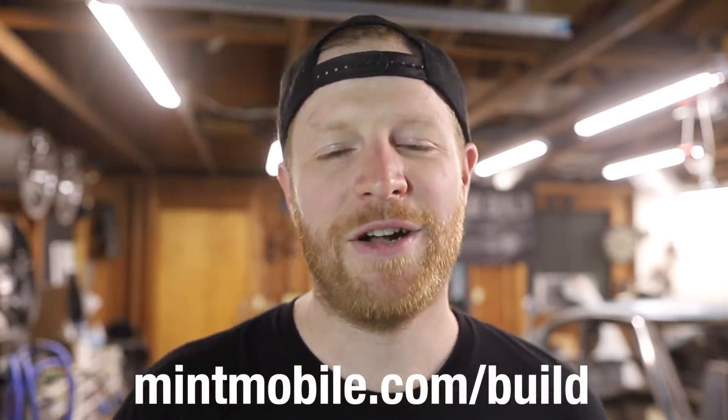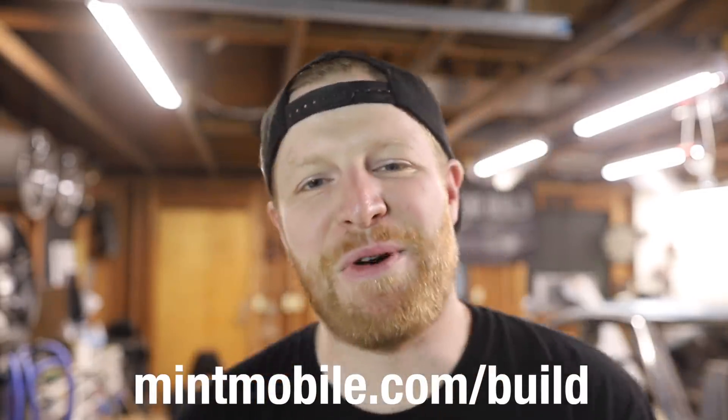Another thing I really like is they have a seven-day money-back guarantee, so if for any reason you're not satisfied, they've got you covered. To get your new wireless plan for just $15 a month and free shipping on your Mint Mobile SIM card, head over to mintmobile.com/build — I'll put it in the description and on screen. You can also go to mintmobile.com and enter the code 'build'. Cut your wireless bill to $15 a month, get free shipping on your SIM card, and there's a seven-day 100% satisfaction guarantee. You've got nothing to lose — head over there now.